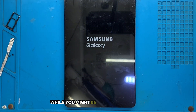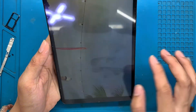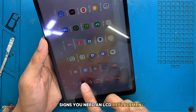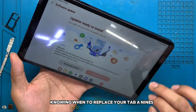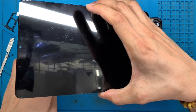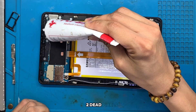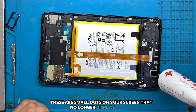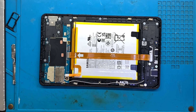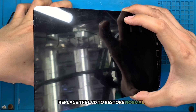Fifth, cost effectiveness: while you might be tempted to purchase a new device, getting an LCD replacement can be a more economical solution, particularly when compared to the cost of a brand new tablet. Knowing when to replace your Tab A9's LCD is half the battle won. Here are common signs indicating that it's time for a replacement: cracks or breaks require immediate attention; dead pixels are small dots on your screen that no longer display colors, and multiple dead pixels can significantly affect your user experience; and if your screen flickers or shows random colors, replace the LCD to restore normal functionality.